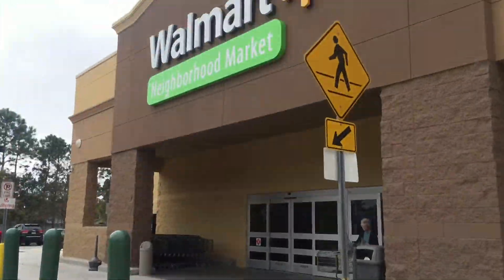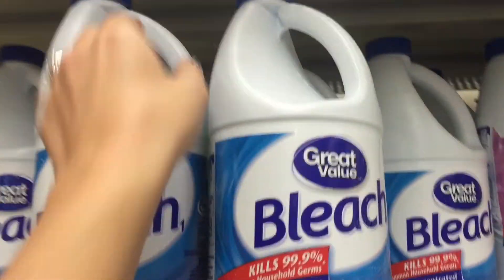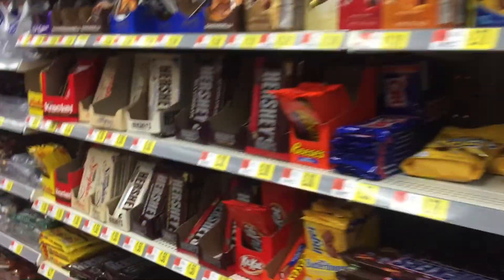First I have to go get some bleach at Walmart. Mmm, candy aisle — yummy! Now only if I can remember where I parked, I can go home and bleach my seashells.